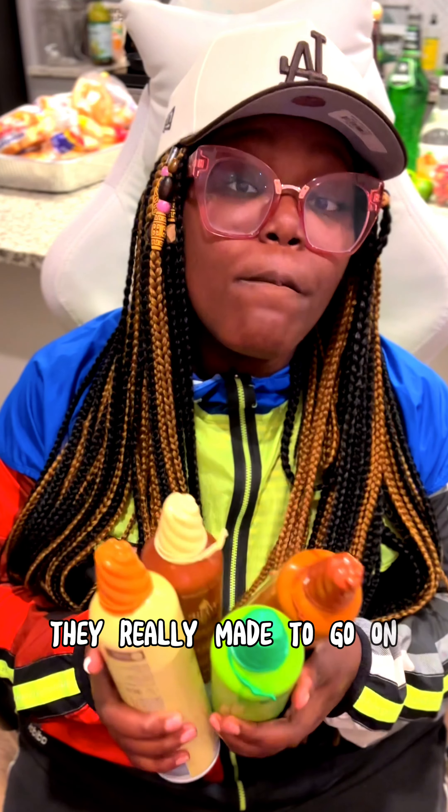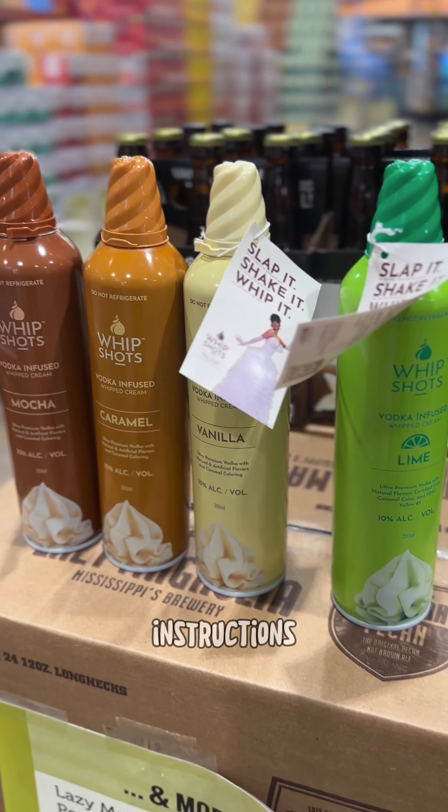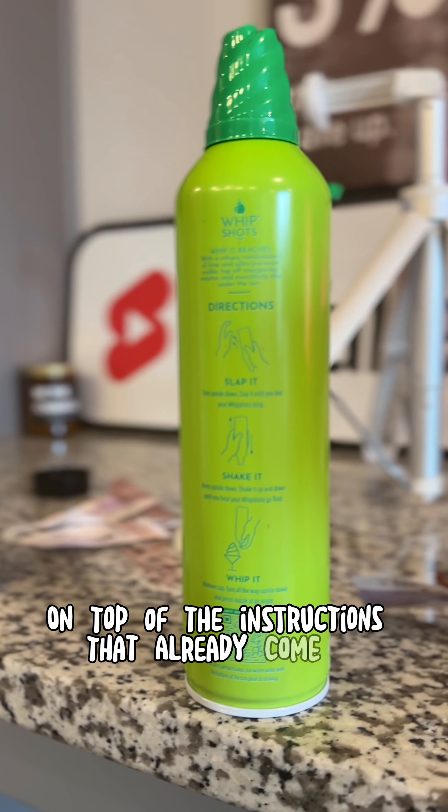They're really made to go on pre-designed drinks from the whip shots website. I feel like with more instructions on top of the instructions that already come on the bottle — Cardi, I don't speak dog, hoe.